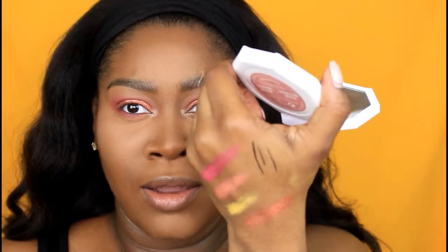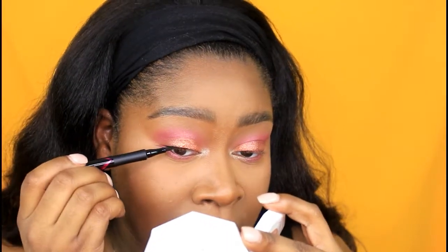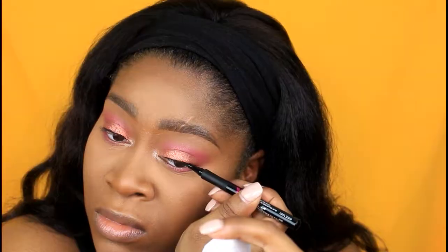Now I'm going to use my Master Precise All-Day Liquid Liner — just creating a very thin line to help conceal the lash band a little bit more. It's very pigmented right out of the gate. Usually with felt-tip eyeliners I have to press down for the product to flow to the tip, but it's already there. The product is coming out with little to no effort using just the tip of the pen. Usually I'd have to lay it flat and use the base to get more product out, but I'm only using the tip.